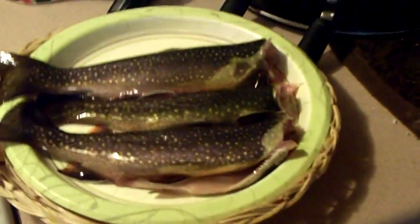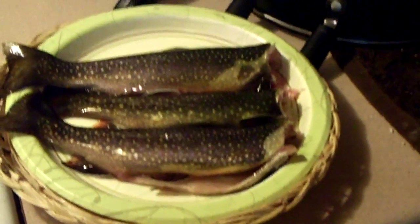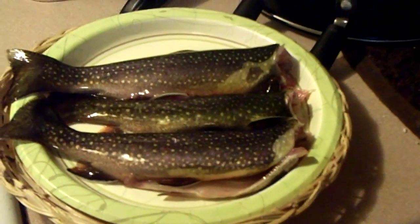Now that's the fish that I caught. I managed to catch three of them in probably about 15-20 minutes. Pretty decent sized fish, and they're all cleaned up. When I got them home I ran them under the sink water, cleaned them up a little bit more, and removed the heads and everything like that.